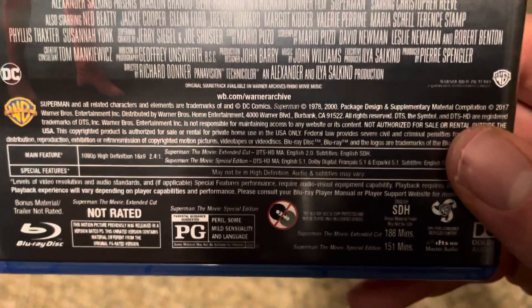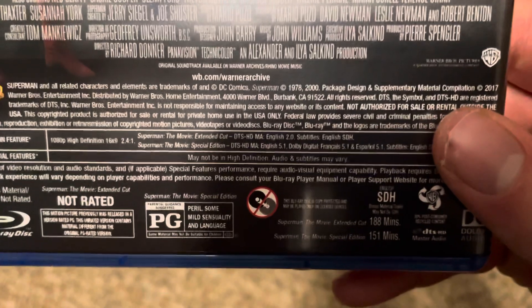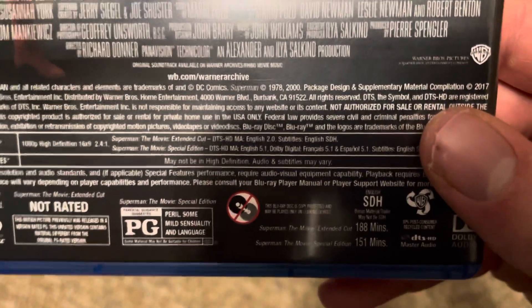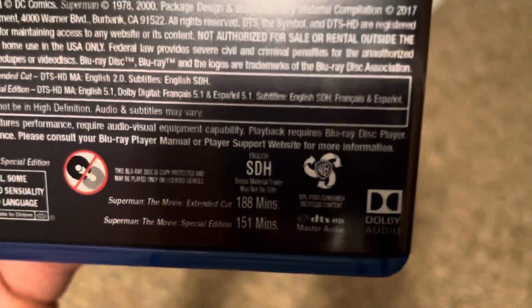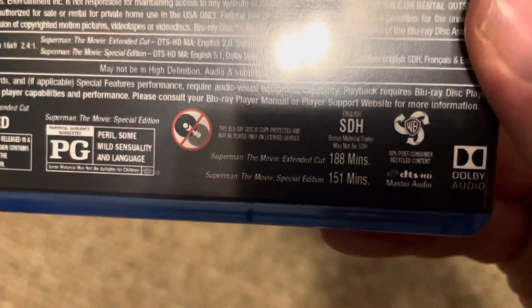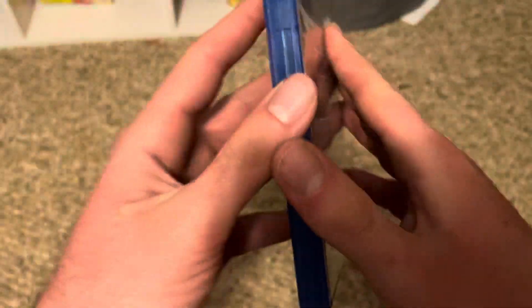The extended cut is not rated, and the special edition — or theatrical special edition, whatever you want to call it — is rated PG. They're both fairly lengthy: the extended cut is 188 minutes, that's three hours and eight minutes, and the special edition is 151 minutes.